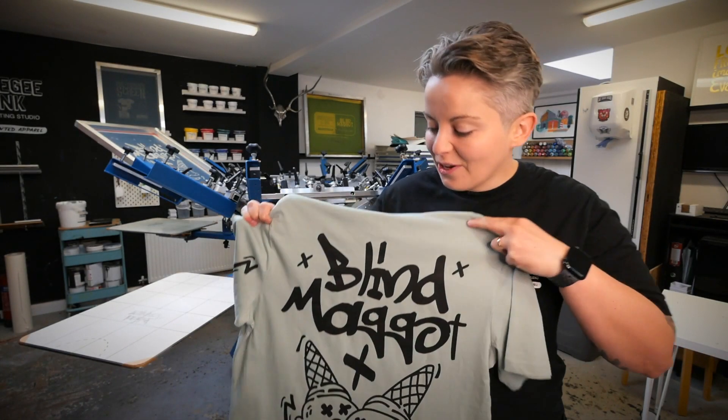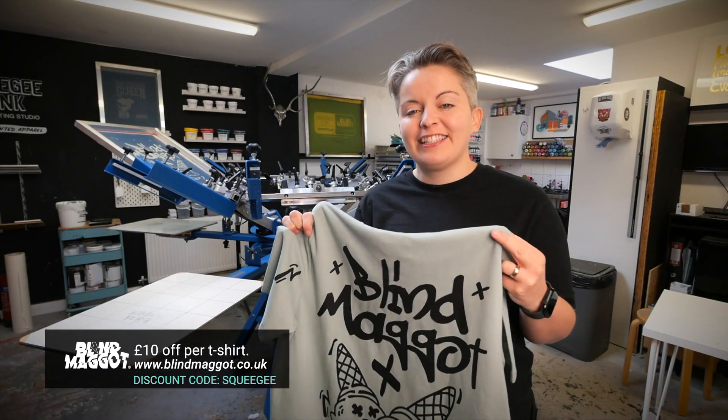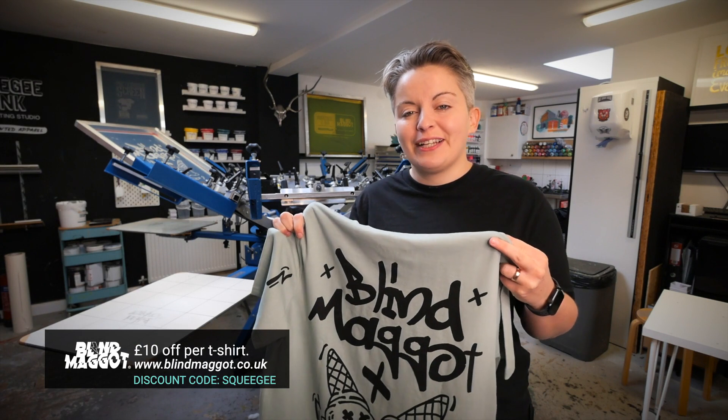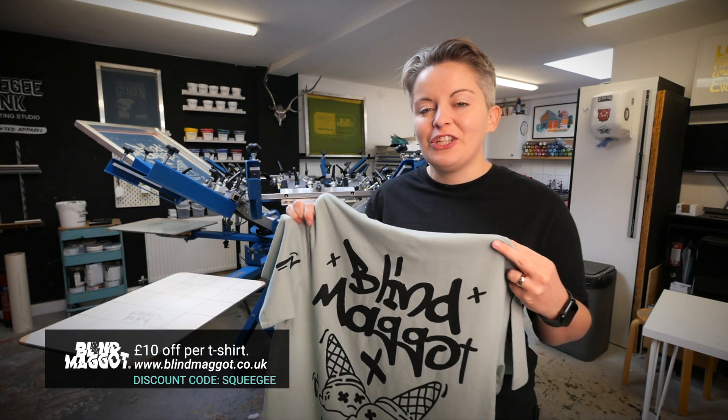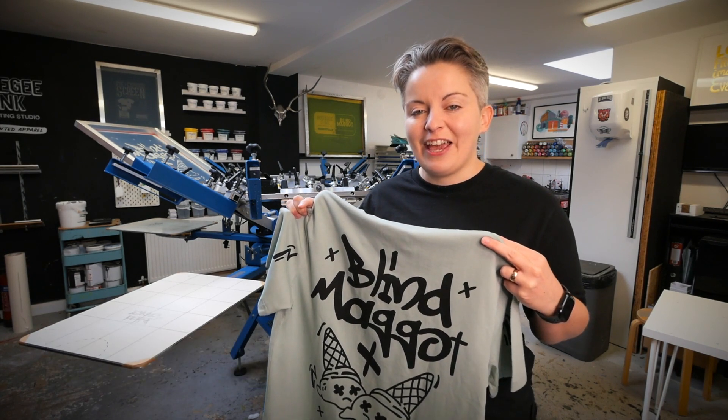This is the t-shirt we're going to be printing in this video today. Please remember that we fund our YouTube videos by the sale of our Blind Maggot merchandise, and we like to give all of our Squeegee viewers a massive £10 off at checkout when you use the code SQUEEGEE in the discount code section on blindmaggot.co.uk.